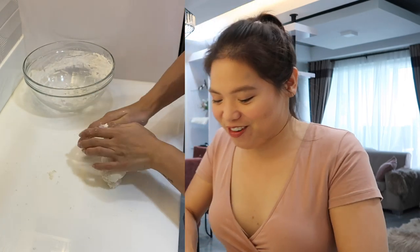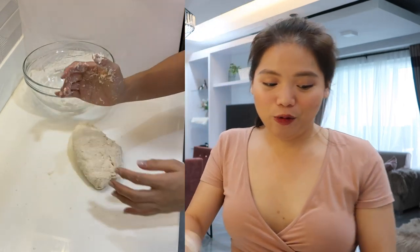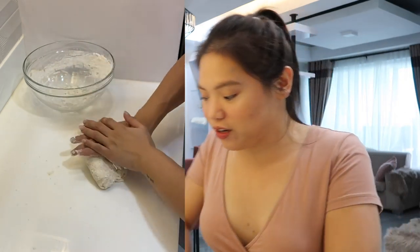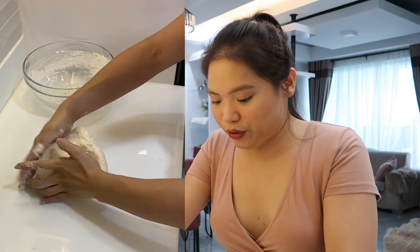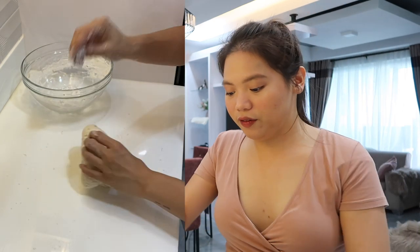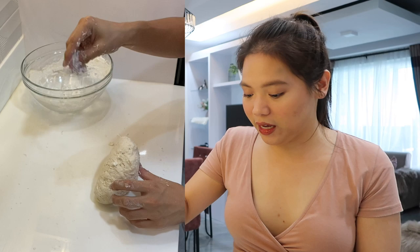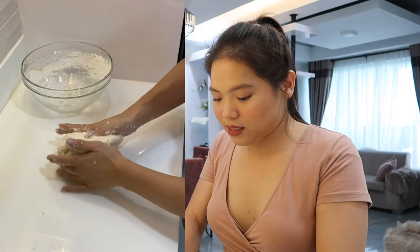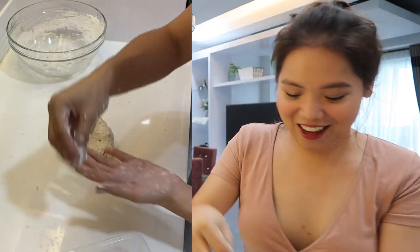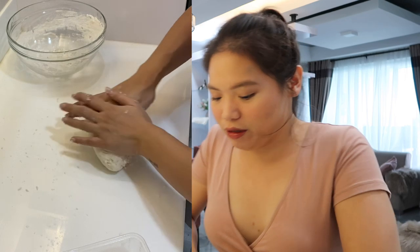I really like doing this and I really enjoy this. Pag na-quarantine ka nga naman, talaga namang you wanna do something. And this is actually fun to do with your kids, with your husband. So when you feel like it's sticky na, you're just gonna keep on adding a little bit of flour para hindi siya dumikip sa kamay mo — at saka sa lamesa na kung saan mo siya minamasa.